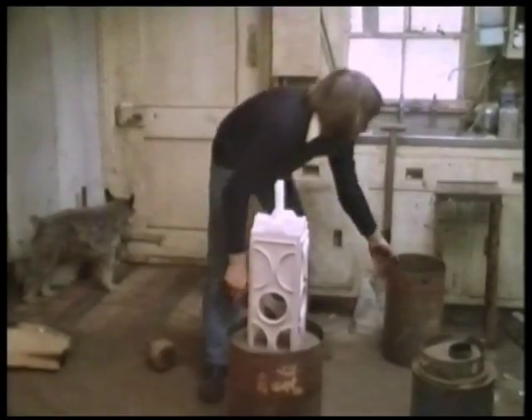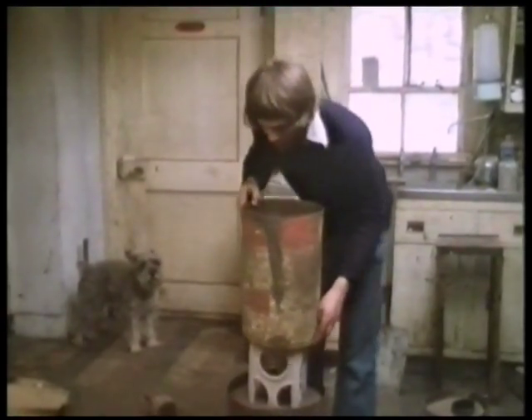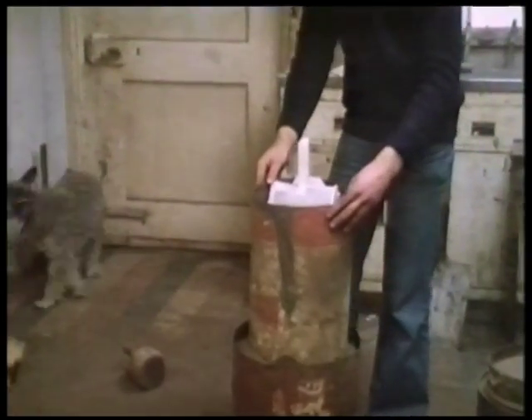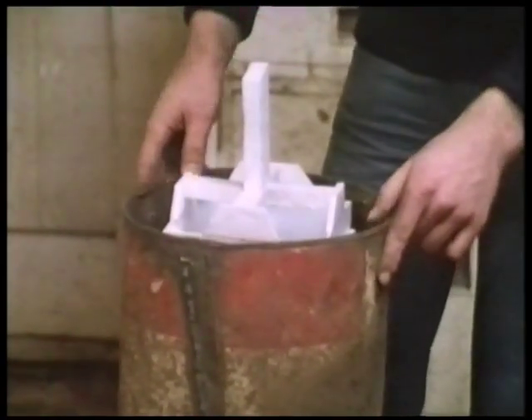Frank's assistant Maurice Carey helps with the casting, among other things. He has to make sure that the density of the sand is right without damaging the model, which is very delicate. The sculpture has a polystyrene runner attached to it at the top, which forms a channel for the molten metal to flow through.